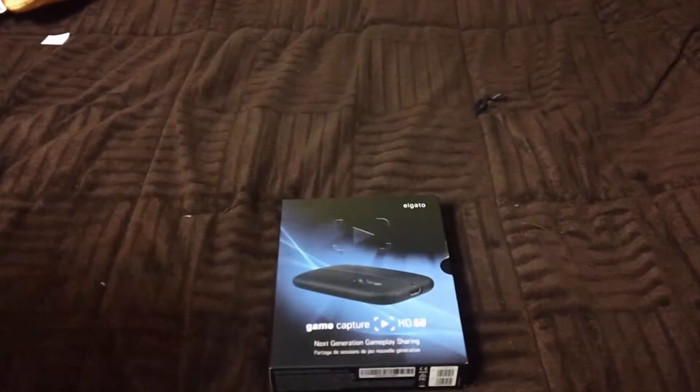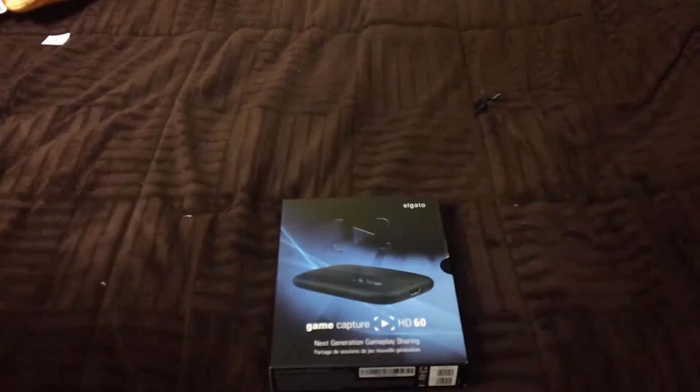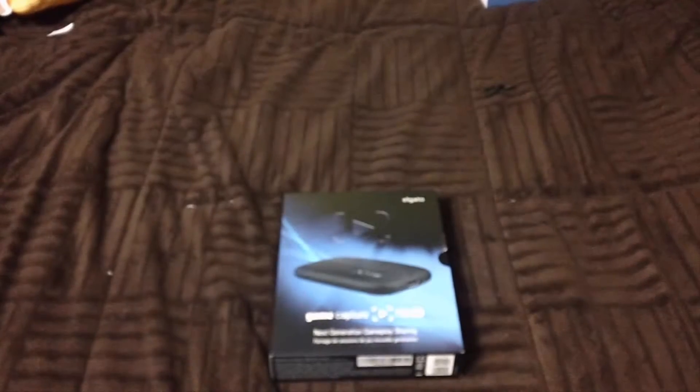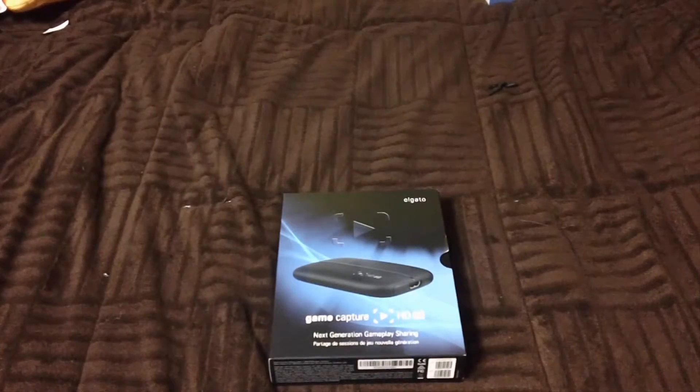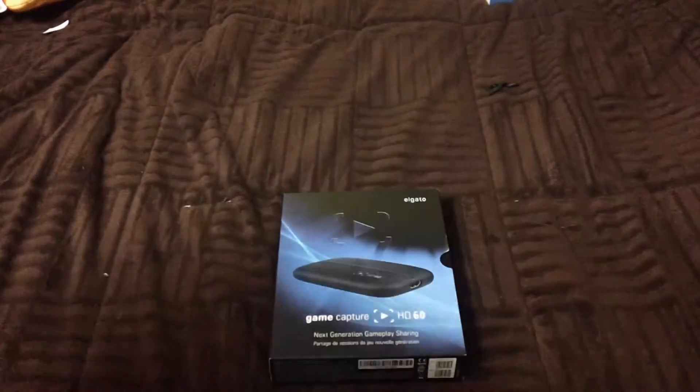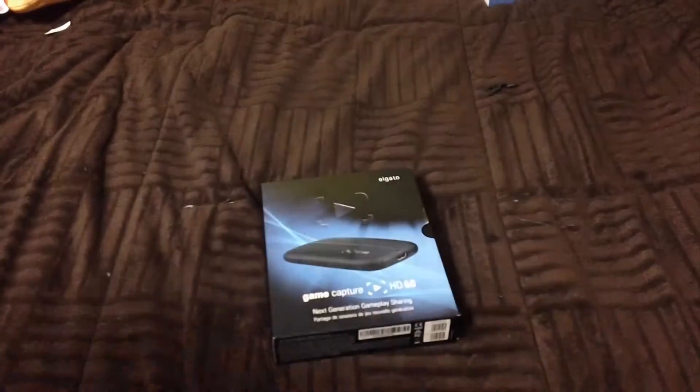They also got me speakers, and I got some other things I'm not going to do an unboxing on — for example, this big portable charger that you can jump your car with. My parents bought me this too, but anyways, let's get into the unboxing of the Elgato HD60. I already took off the plastic, so let's get right into it.